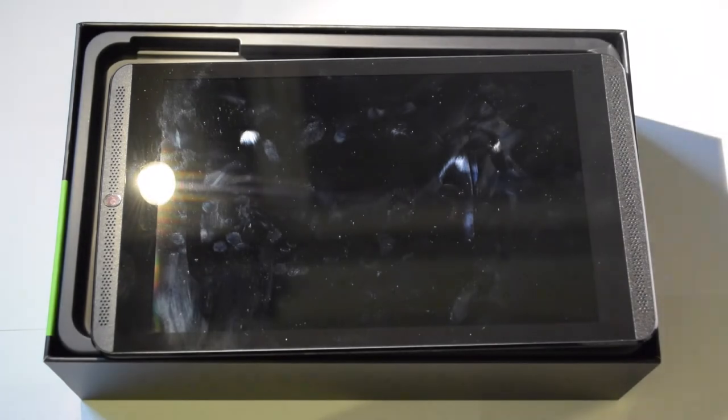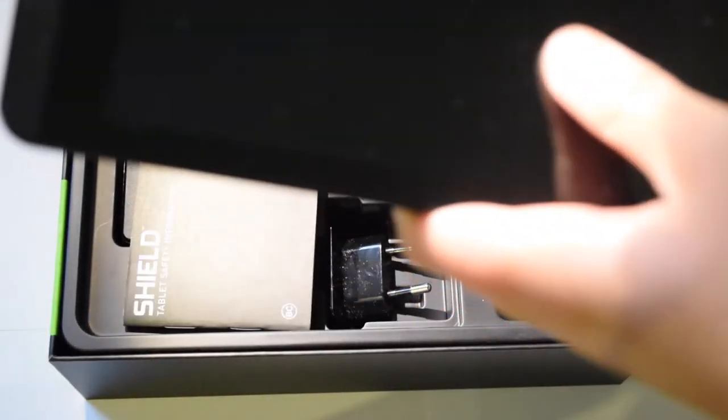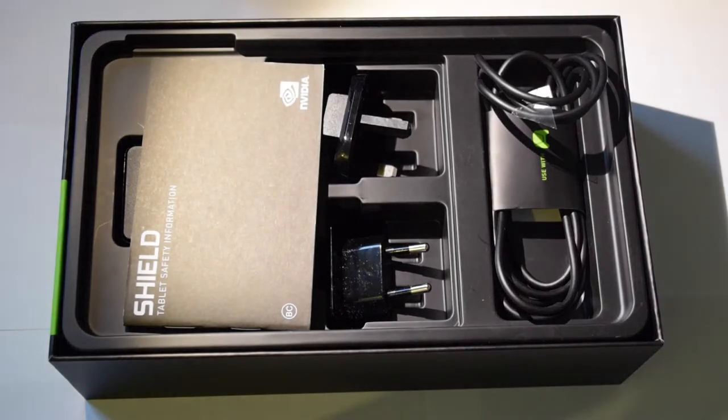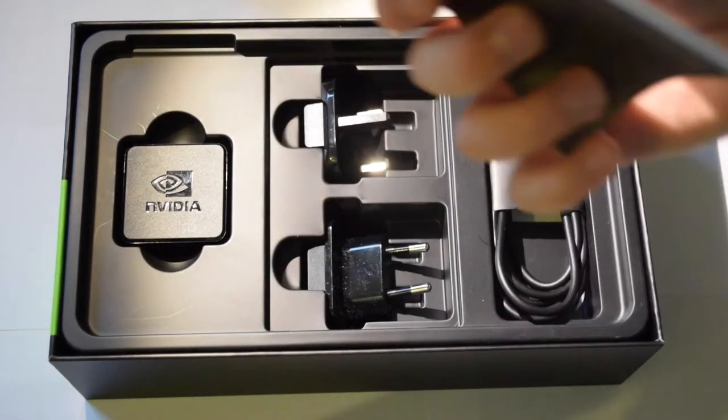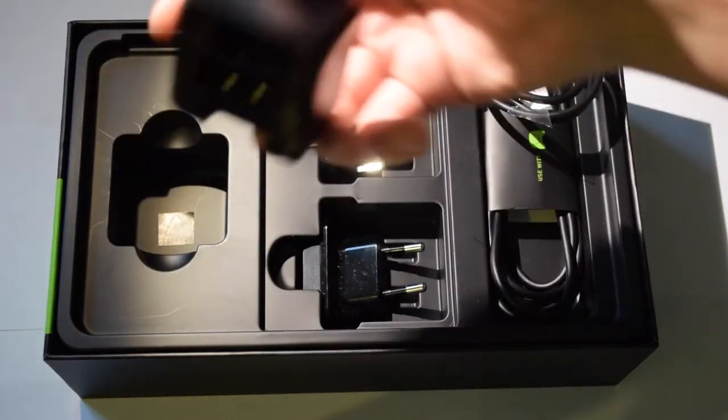Ta-da! The tablet moved a bit, so we'll put the lid over here. Then we have the tablet, which we'll set aside on the lid. There's also some paperwork in there.